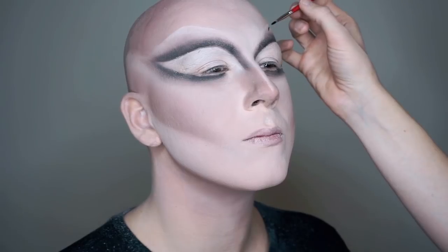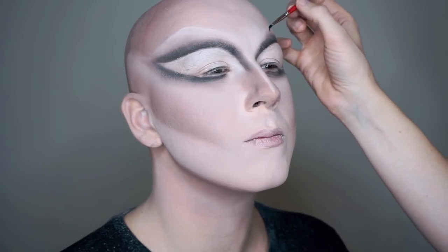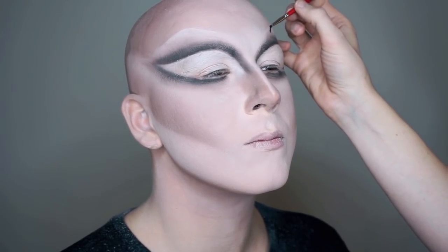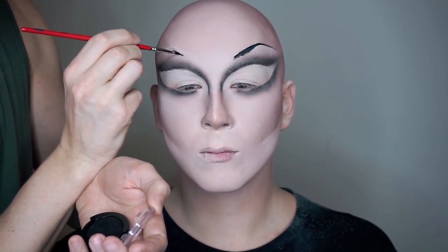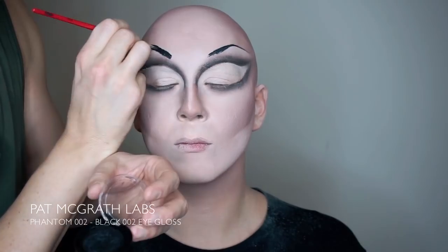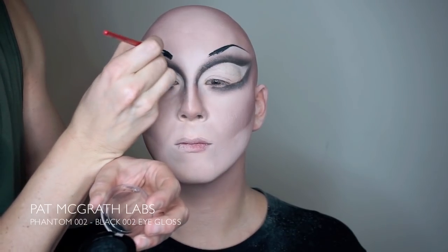For this look we're going for black brows, and that's usually a nerve-racking thing to do when you have finished your base. But since we have already traced the brow shape and the contouring, it's really easy to draw them on. We're using Pat McGrath's black eyeglass to do this.